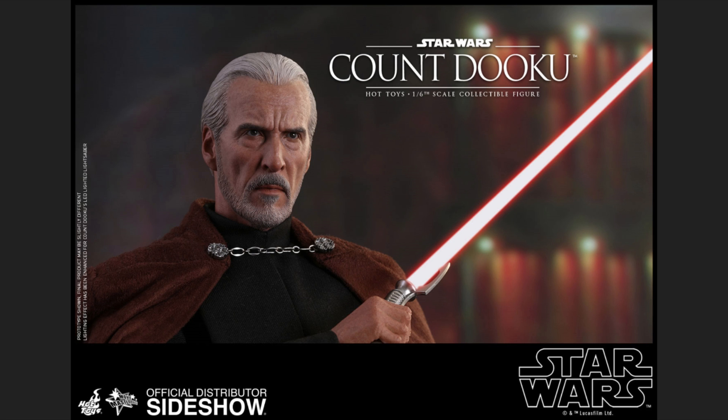They gave him just subtle expressions that go a long way, and he looks absolutely incredible — just like Christopher Lee. I'm very pleased with this head sculpt. It might not be a perfect 10, but it's easily an 8.5 to 9. The expression on his face is really boosting the score.